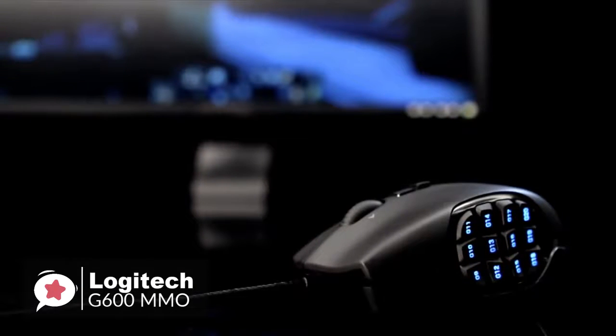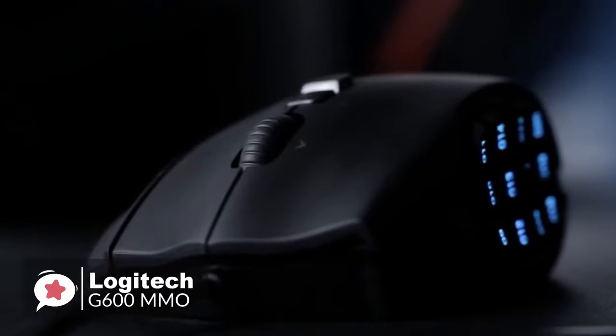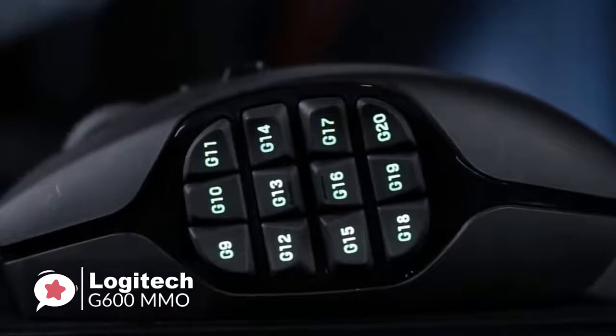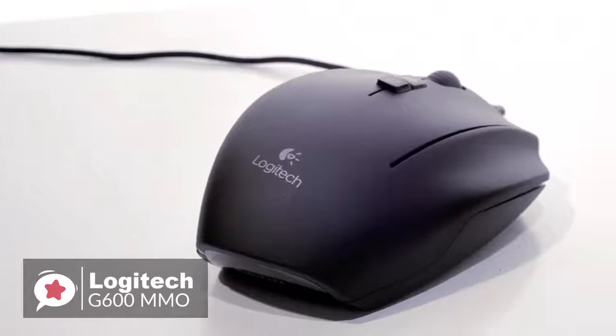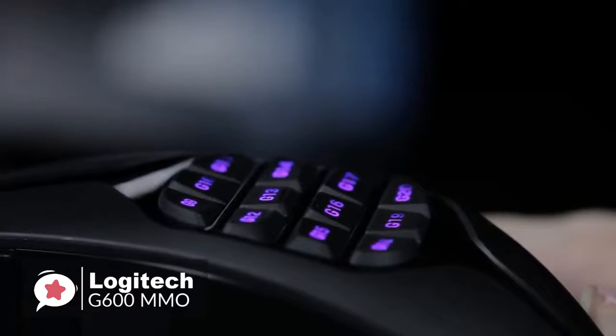Make colors pulse on and off or cycle continuously. To conclude, the Logitech G600 Gaming Mouse proves that cheaper accessories serve just as well. At the end of the day, you still have a few dollars to spare to spend on a swanky new outfit for your Fortnite character. From our view, you won't be disappointed.